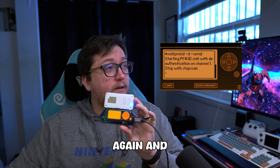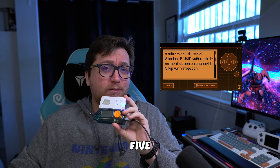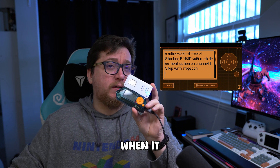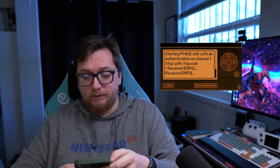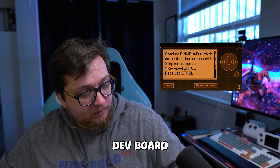Our light turns blue again and the deauth has started. This takes five, ten minutes — however long — but we'll see handshakes pop up on screen when it detects one happening. And we see here we have a received EAPOL. So it received a handshake — that has been registered, our Wi-Fi dev board picked it up.